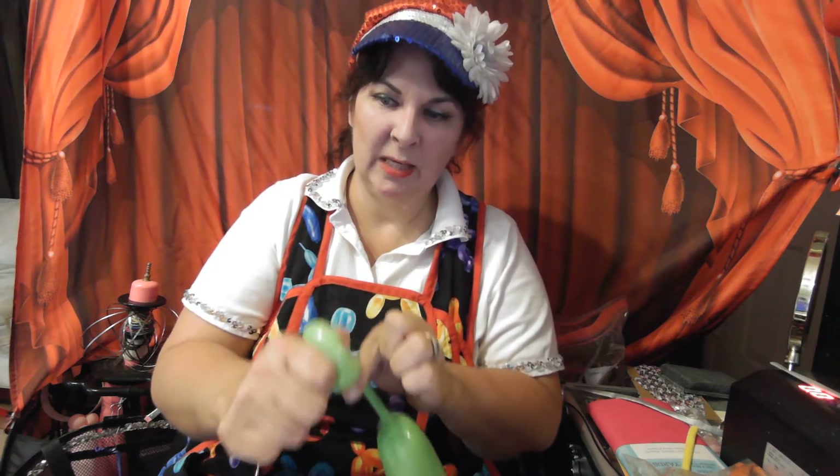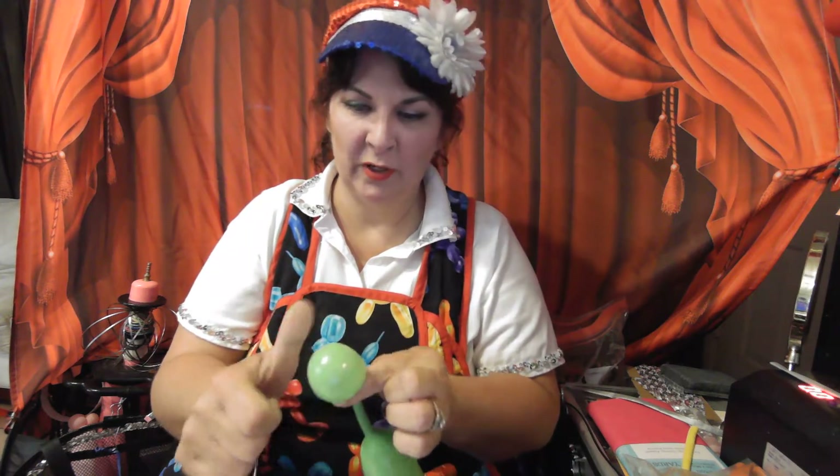What I'm trying to do is squeeze it until just before I feel it want to pop. Latex balloons like to keep their shape, so if you make a shape, they want to go back to that shape. So I'm squeezing it to hold that form. Now we need to do the shiny part.